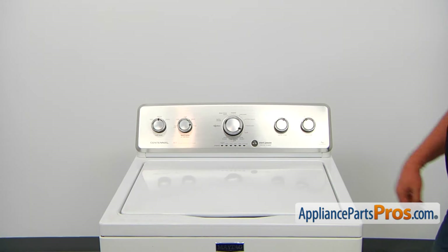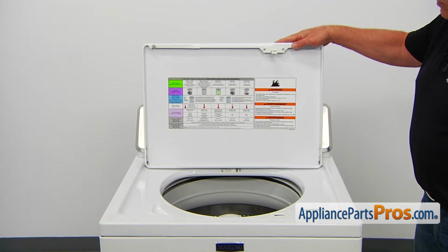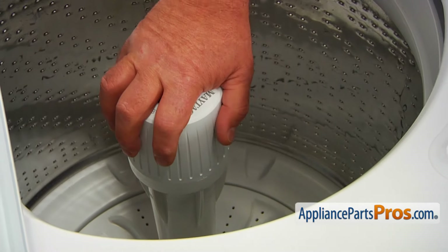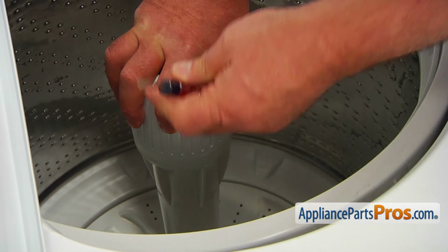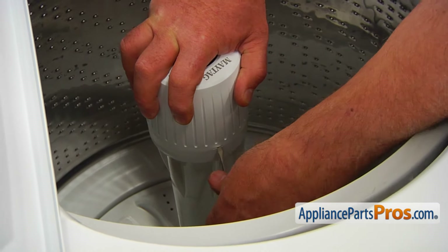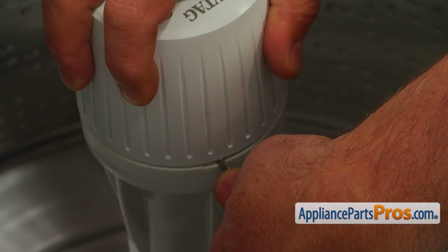To get to the part, we need to open the lid. Now we're going to remove this fabric softener dispenser using a flat blade screwdriver. I'm going to tilt the basket to the side, place the flat blade screwdriver right in that little groove here, and pry it up.